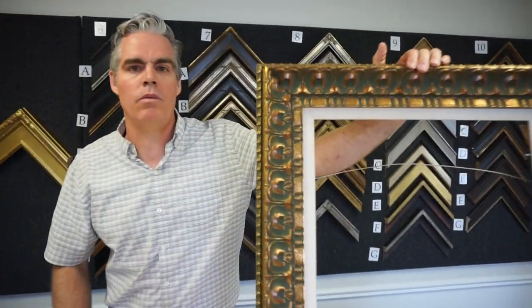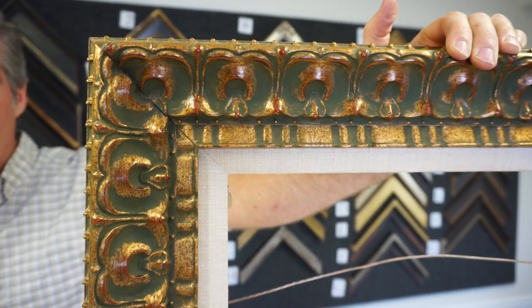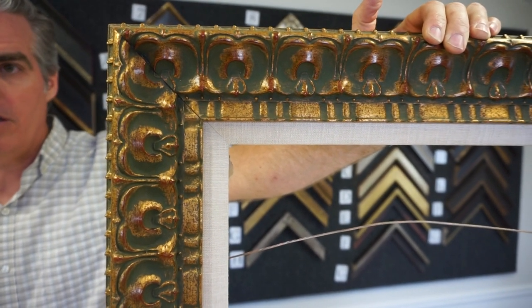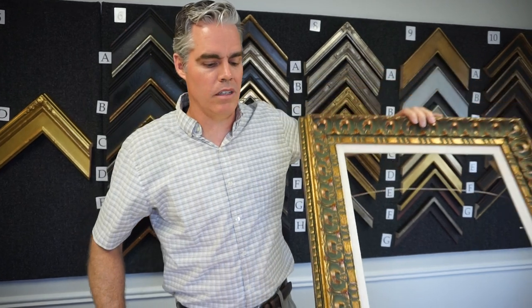Most of the frames you see on the wall are not closed-cornered. They're called chop and join. This frame's made in China, painted and everything. It comes exactly like this — you chop it, you cut it, join it, and you're done. You can throw in a liner if you want, but that's it. So you're limited in finish, color, shape, everything. And most of the time, it's not even gold.